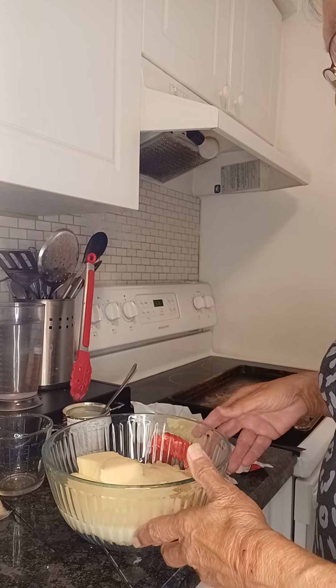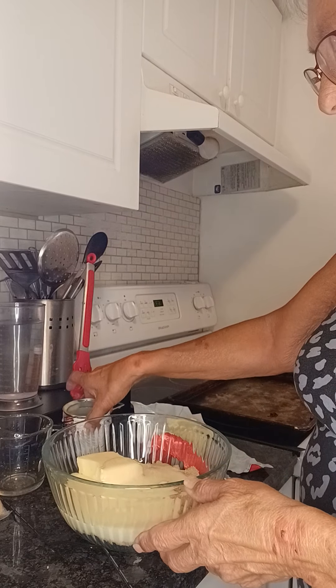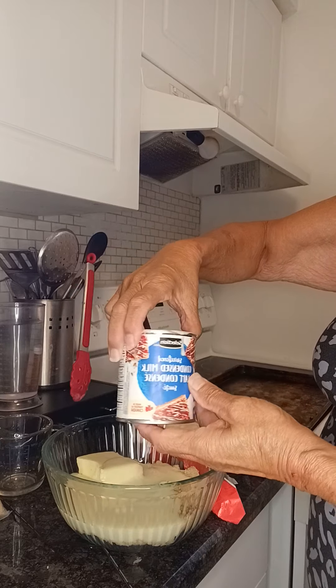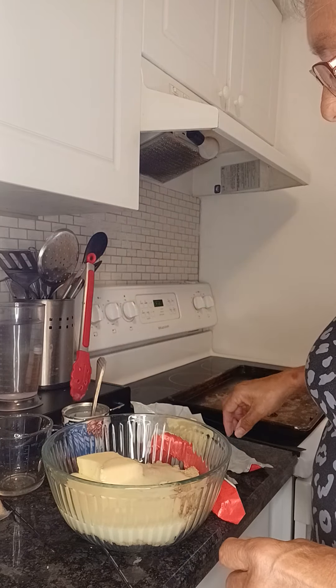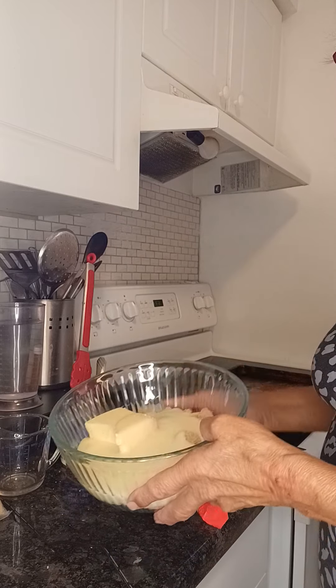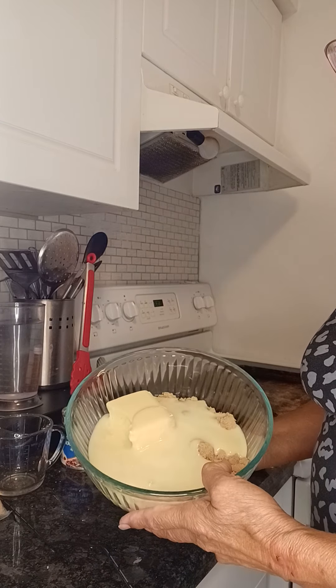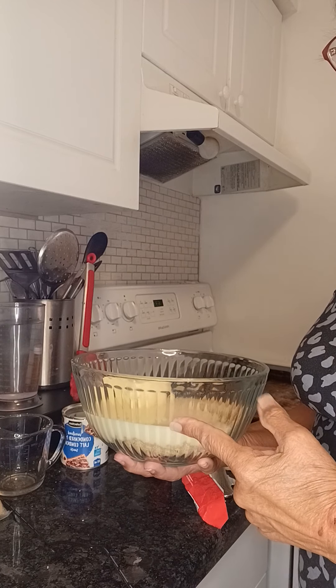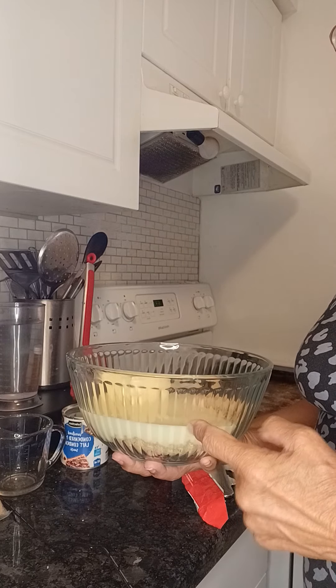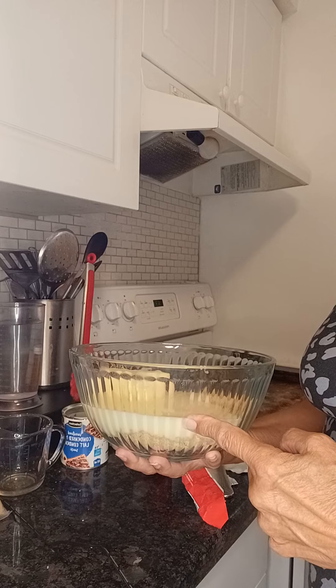I'm making a quick brown sugar fudge: one can of sweetened condensed milk, three quarters of a cup of butter, and two cups of brown sugar. That's going to be microwaved for 10 minutes on high and stirred every two minutes.